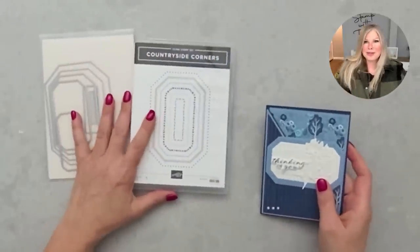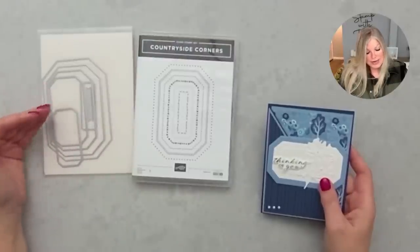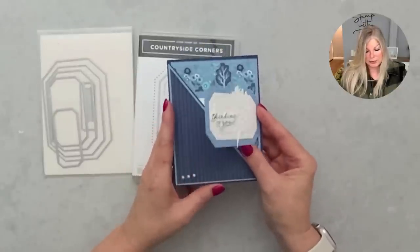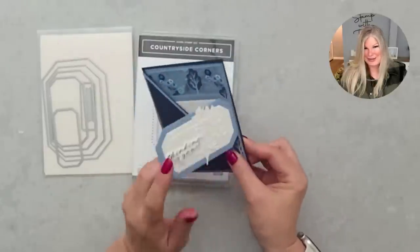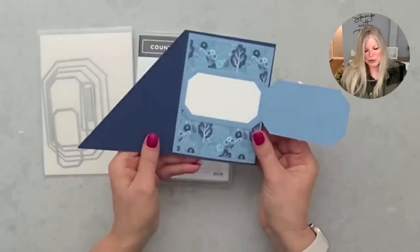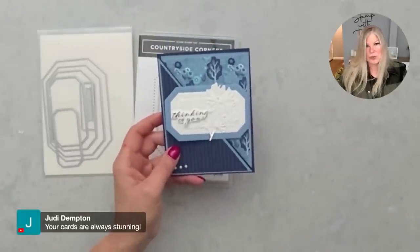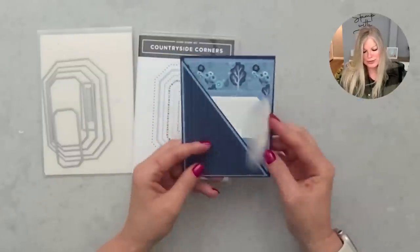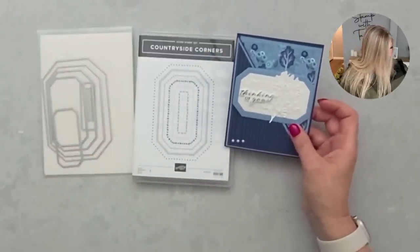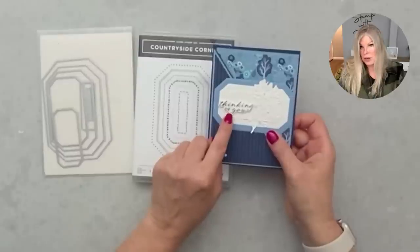Another one from the new catalog: Countryside Corners. I'm really loving the dies in this bundle — they're nested and definitely going to be a staple, especially with stitched rectangles retiring. I used the dies to make a slightly different flap for the joy fold — a cool little trick I'll do a short video on. This uses the designer series paper from that suite in blue tones — it makes a great masculine suite. I made this one a thinking-of-you card, using Wonderful Thoughts for the words.